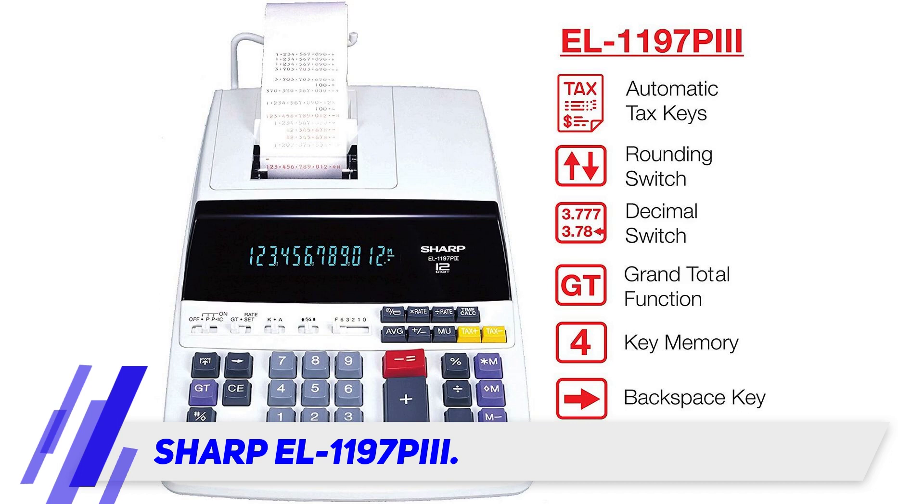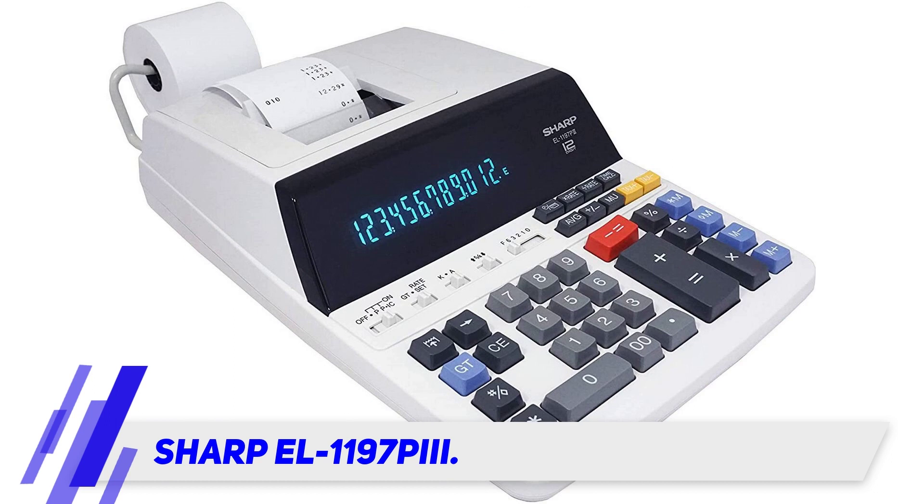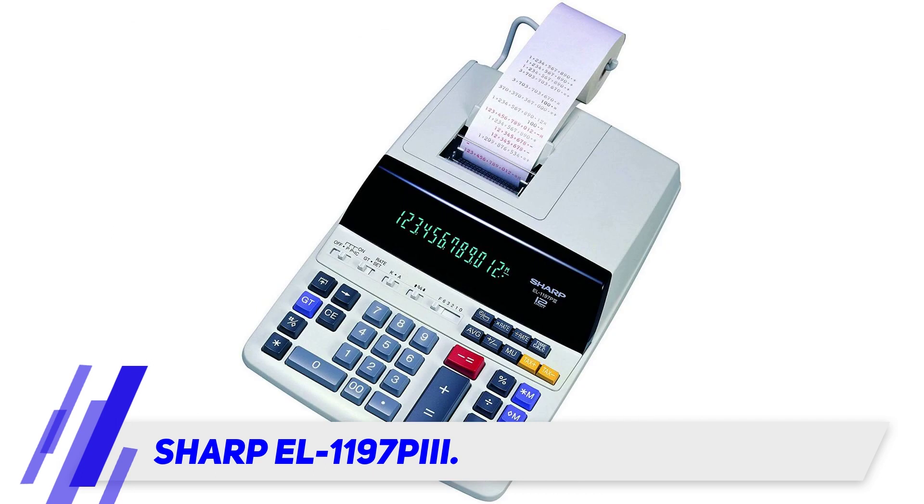At 4.5 lines per second, this model particularly stands out because it denotes positive figures in one ink color while negative figures are printed in another, making profits and losses easy to discern.